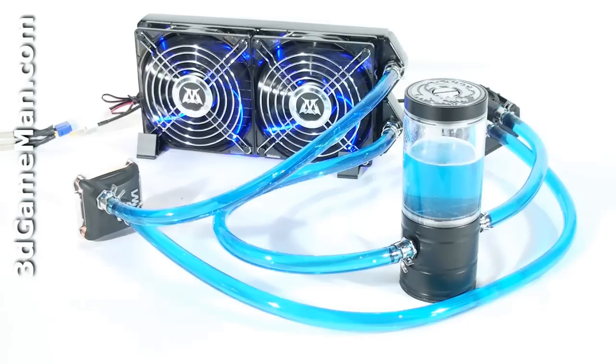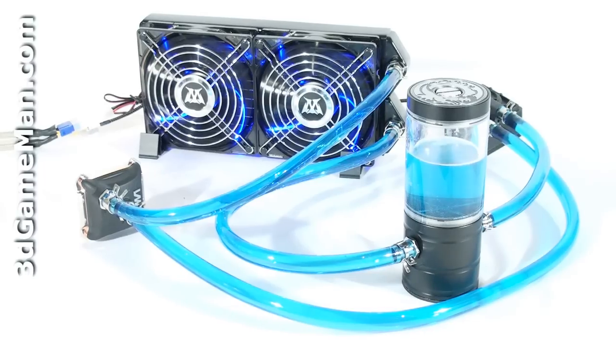then push it all the way down and secure it with the clip. Remember that before cutting the tubes, measure the lengths based on the component placement in the case. I would recommend testing the water cooling system outside of the case for 12 to 24 hours to be certain that there are no leaks.